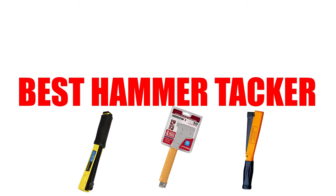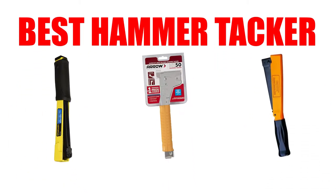Are you looking for the best hammer tacker? In this video, we will break down the top four hammer tackers on the market. We have included links in the description for each product mentioned, so make sure you check those out to see which one is in your budget range.